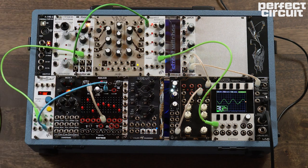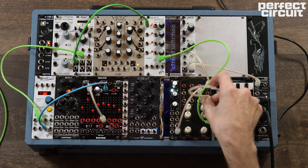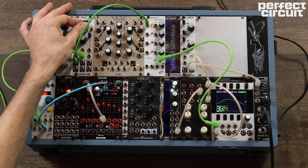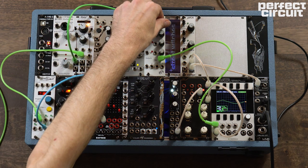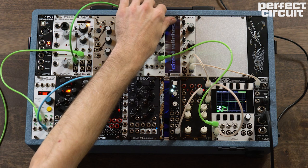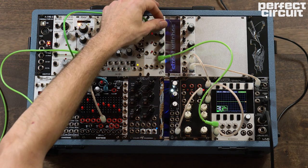You can see the sine wave come to life on our screen here. If we want to hear that modulation, we can grab this output and go into our filter. You can see that we can control the amplitude of the modulation with the VCA, which is quite cool.